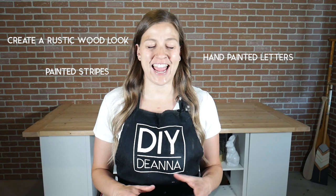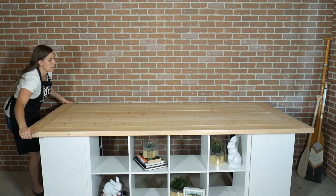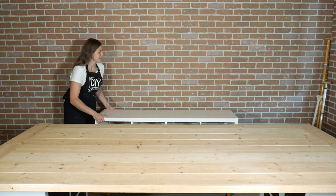In this video I will teach you the steps to create a rustic wood look, adding a few painted stripes, some hand painted lettering and so much more. So let's get started!